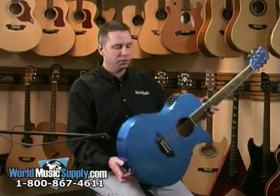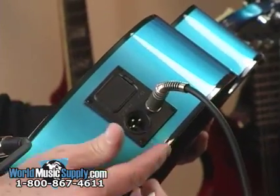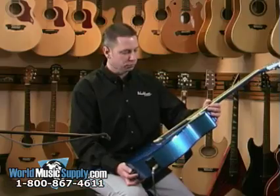It also comes with die-cast tuners. The preamp also has two outputs, so you can have a quarter-inch out or an XLR out, whichever suits your needs.